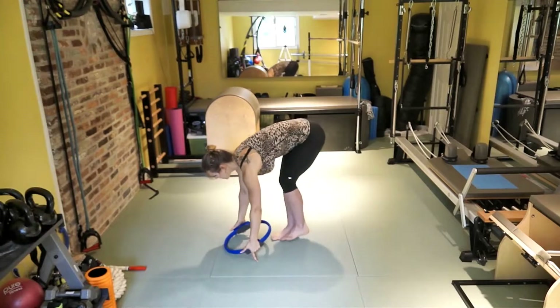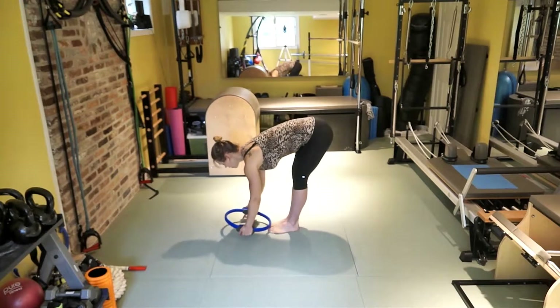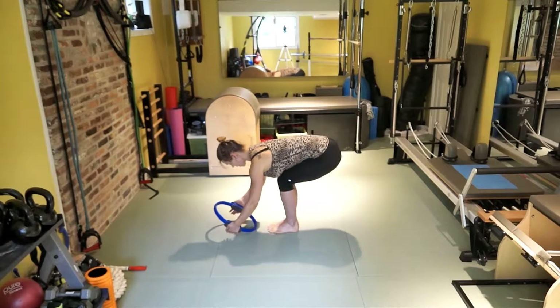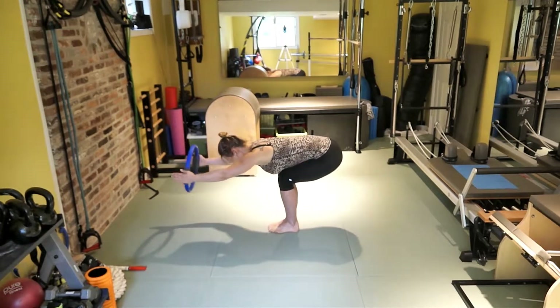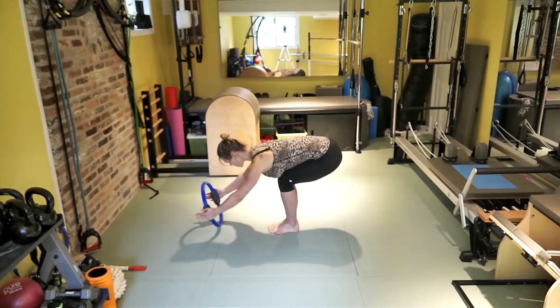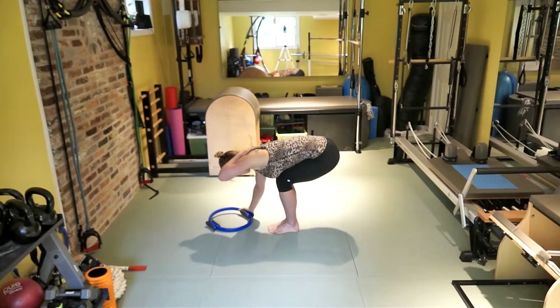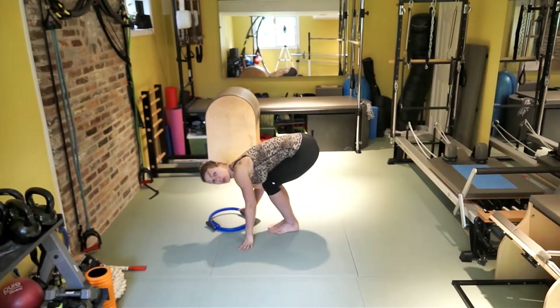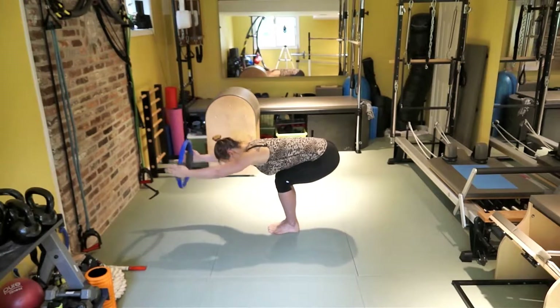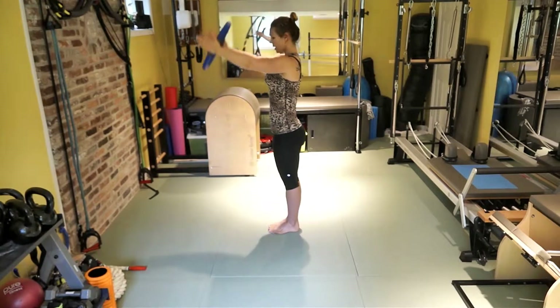Forward fold. Stay in the same position — I'm just moving around so you can see from different angles. From here, bend your knees, let your chest rest. Extend the arms up and lower them down, almost until it touches the floor. Extend the arms up — we're working on the upper back. You should feel it right here, the same area you work when doing pull-ups. From here, extend the arms, come up, and release the hands.